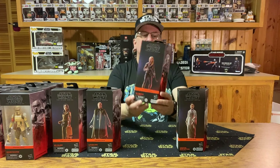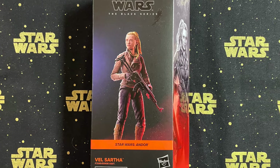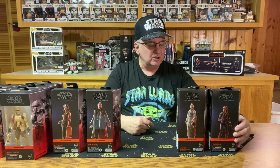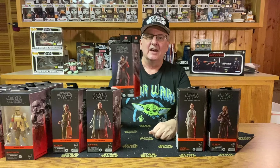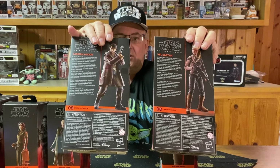Number eight is Vel Sartha. I like Vel — I thought she was a great character in the series. Looking at the figure, it's a good likeness of Vel. She comes with a long rifle, and from the looks of the side, that's all there is for accessories. Not too bad a figure, and a nice addition to the collection. And then there is another number eight — Cassian Andor again. Both Vel and Cassian are numbered eight in this series.